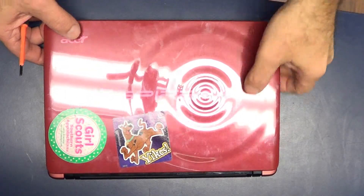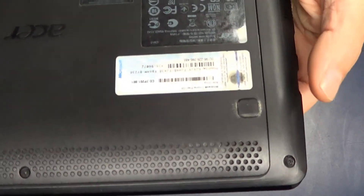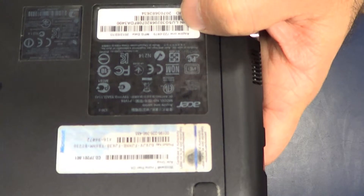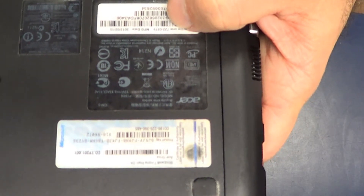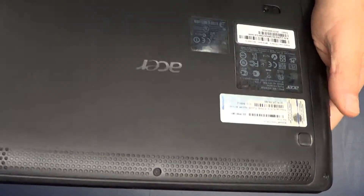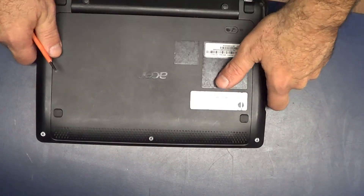We've got an Acer Aspire 1, it's an Acer Aspire 1 722-0879. It's got a bad hard drive, and I'll show you how to replace it.